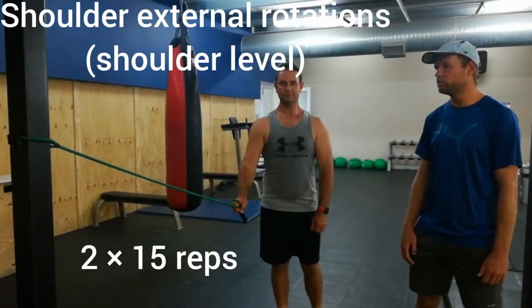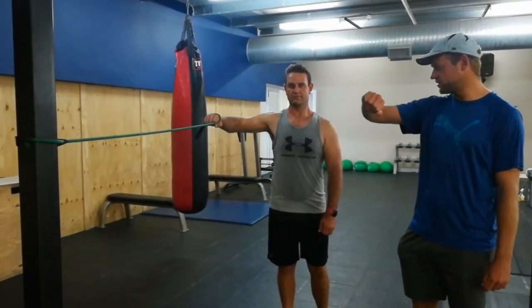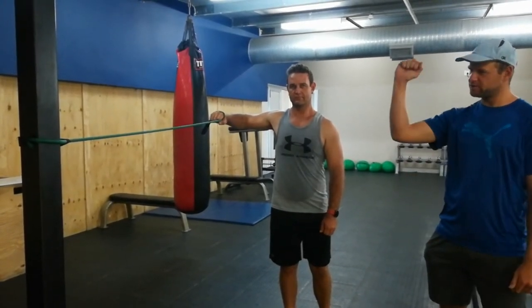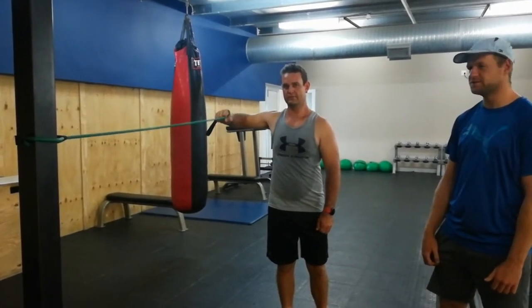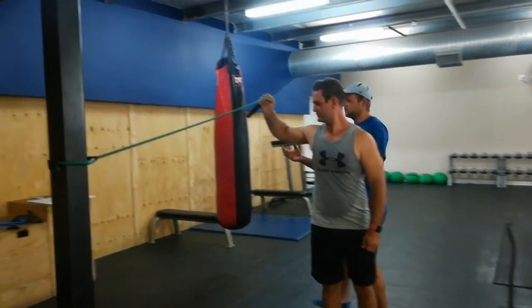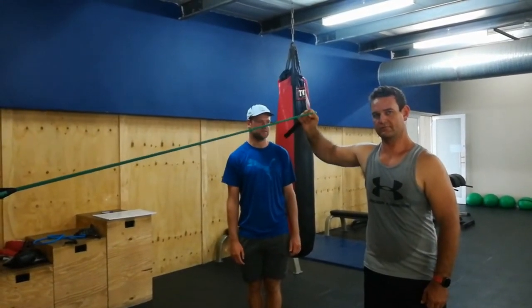For the final warm-up exercise, we are going to do shoulder external rotations. Dion is going to abduct his arm at 90 degrees, elbow flexion at 90 degrees as well, and then slowly externally rotate the shoulder. We are using a resistance band to provide a little bit of resistance. We will do two sets of 15 reps for this particular exercise.